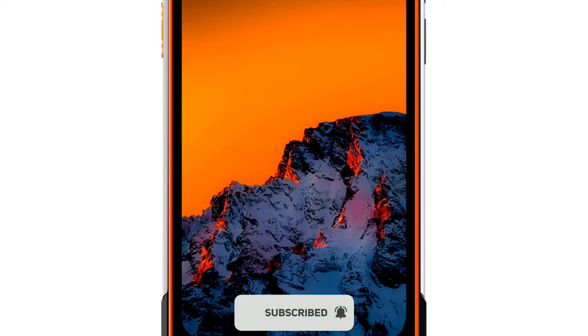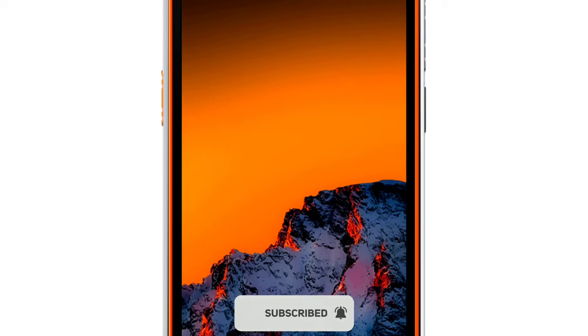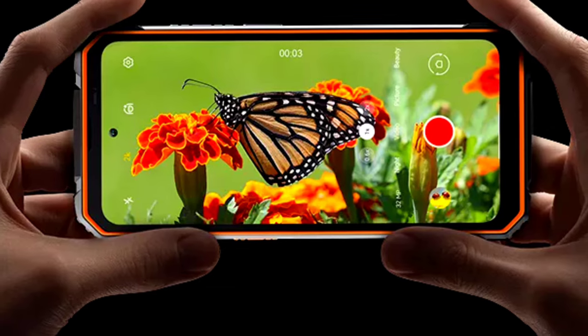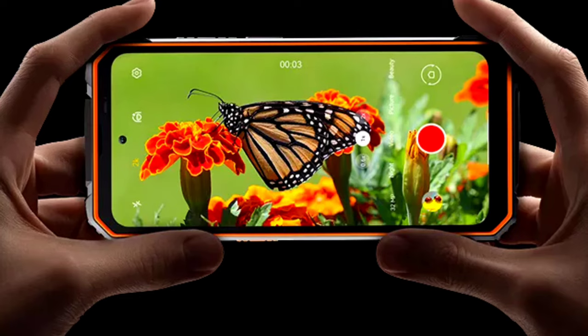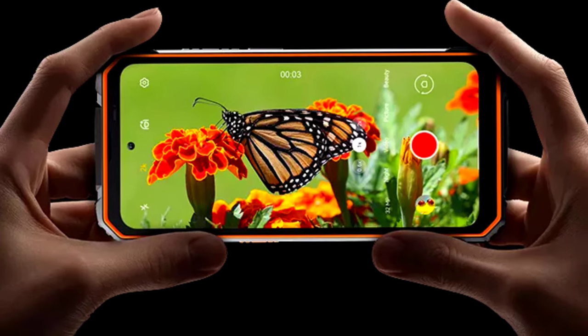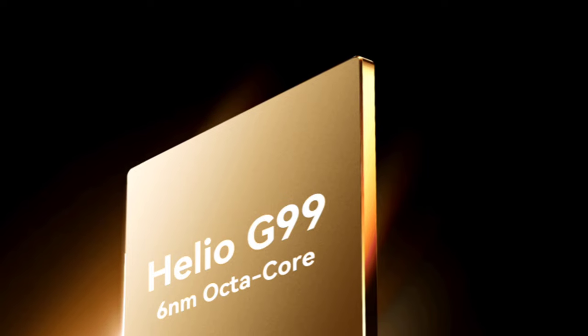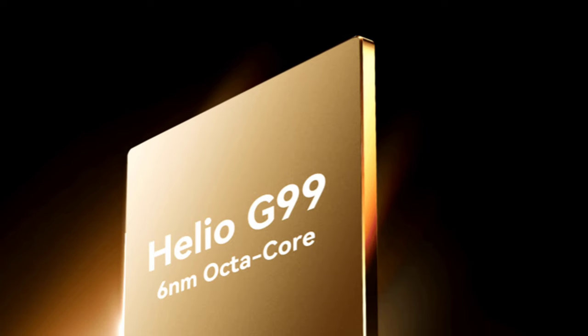The BV8100 has a 6.5 inch Full HD+ 120Hz display. It's a punch hole display, not a waterdrop notch display, which is very nice, and the display is protected with Corning Gorilla Glass 5. The phone is powered by the Helio G99, just like about 80% of rugged phones released these days.